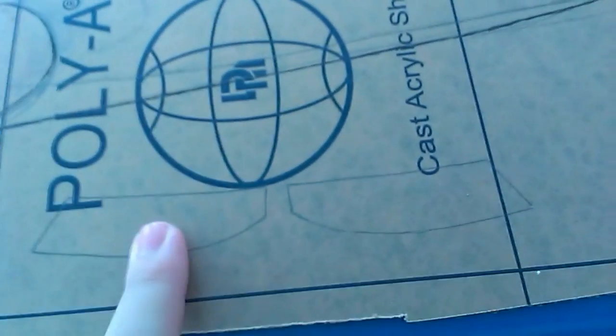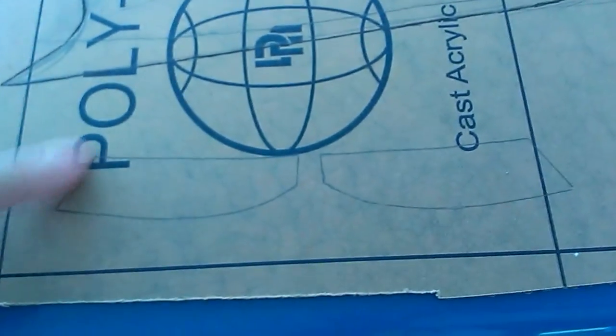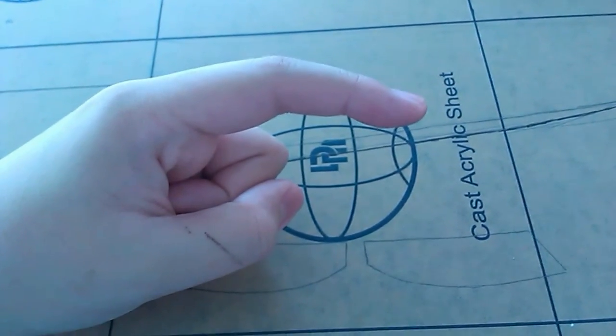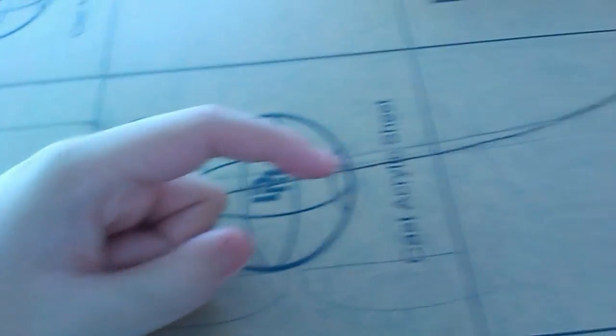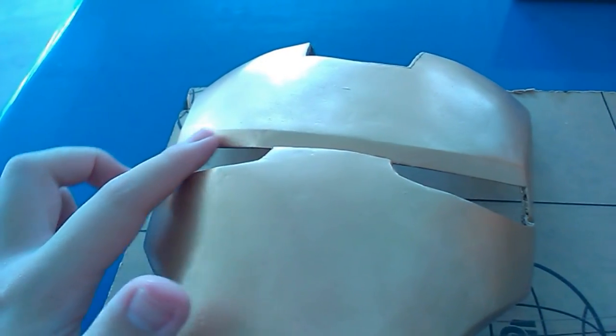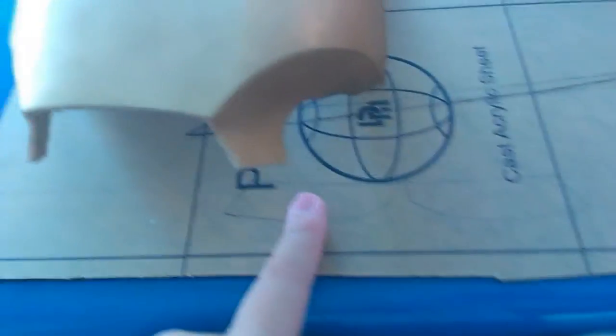These are actually going to be the lens for the helmet. I'll be cutting them out, then heating them up and bending them so that from a cross section they look slightly curved. The face plate is naturally curved slightly, so it's not flat, meaning I have to bend the lens accordingly.